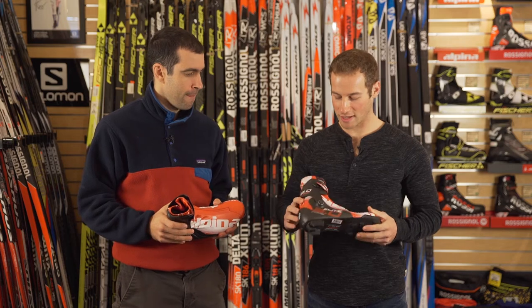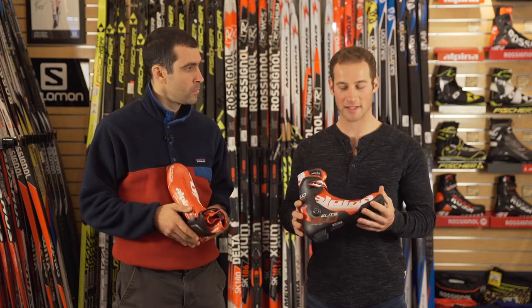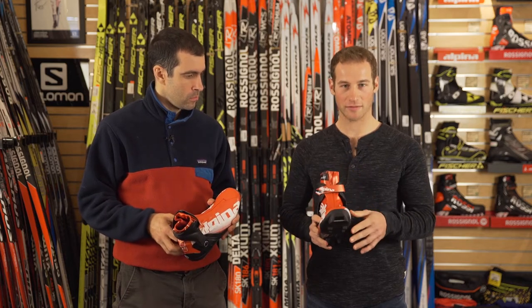I switched to Alpina last year, and I really think that they've improved my skiing. They feel really good, and they fit my wider foot really nicely.